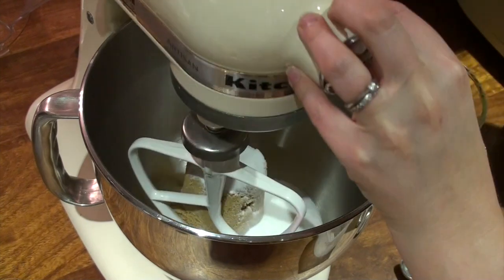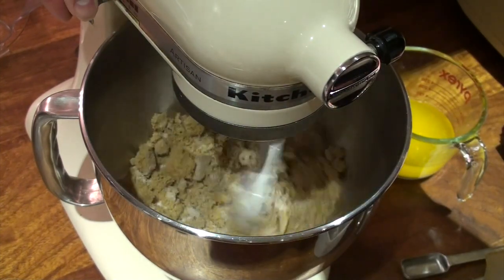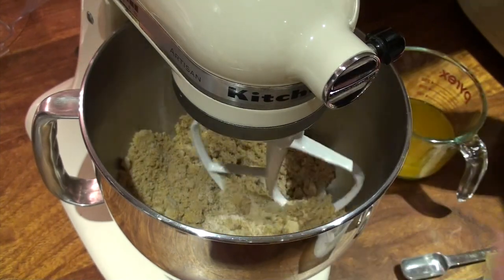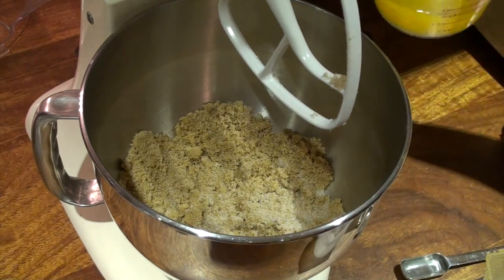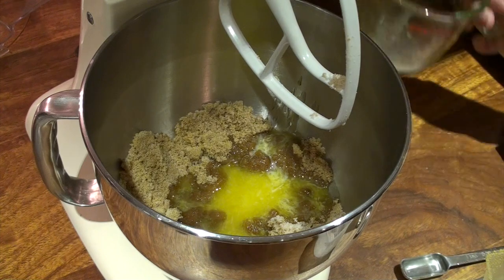Pop my mixer down, just quickly blend that up. Then I'm going to add my half a cup of melted butter and mix that up.